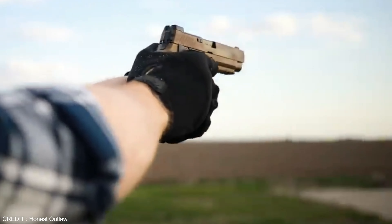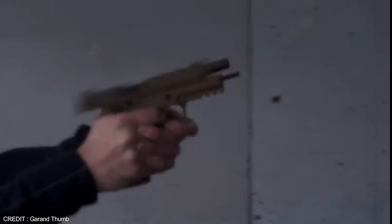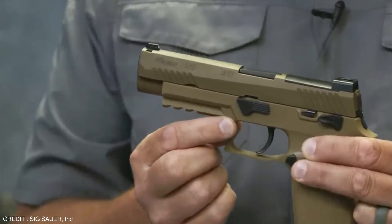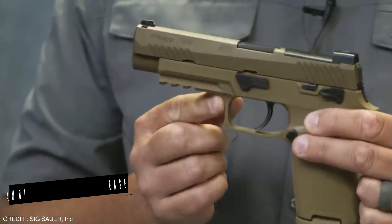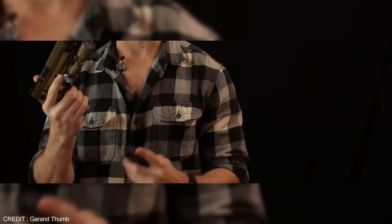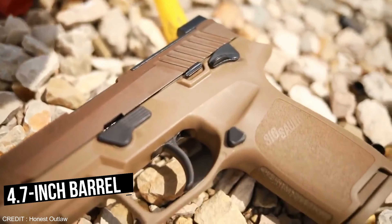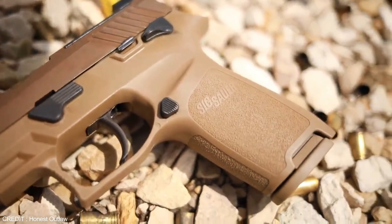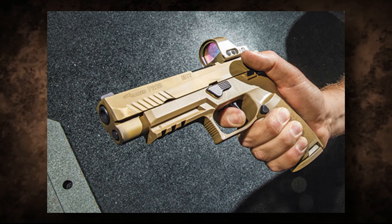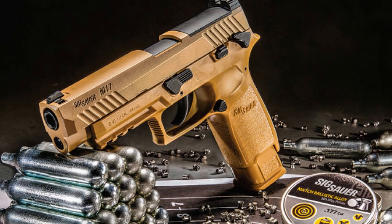This allows users to easily change the size and shape of the grip to better fit their hand size and shooting preferences. The P320 M17 also features an ambidextrous slide release and reversible magazine release, making it ideal for left-handed shooters. Another notable feature is its unmatched accuracy — with a 4.7 inch barrel and full-length slide providing a long sight radius. The gun's trigger is designed to be smooth and crisp, allowing for precise shots.